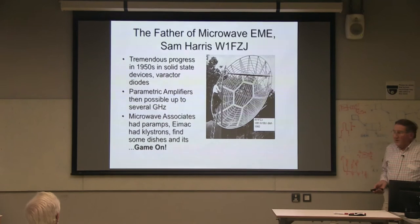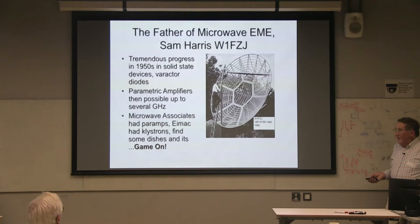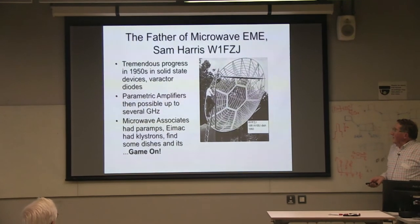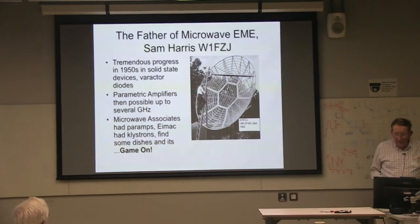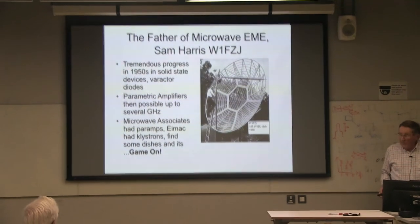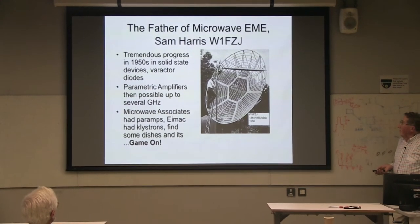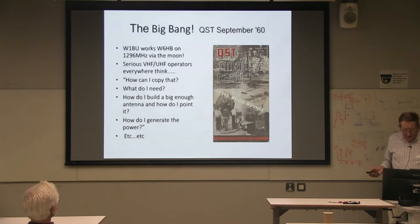Because what was happening in the 1950s — those of you who were around in those days will remember — it was so exciting. Varactors appeared, lasers appeared. Everyone thought, what can we do with a laser? Parametric amplifiers became possible up to a few gigahertz — basically a negative resistance amplifier using a varactor diode pumped at frequencies 10 or 15 times the frequency you're trying to amplify. Microwave Associates — still around today — had PARAMPs. The picture is Sam Harris, who I regard as the father of microwave moon bounce, and he's changing his feed — probably the most unsafe feed access system you could think of inventing.